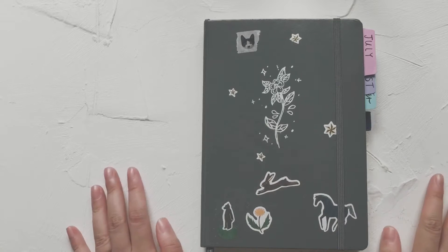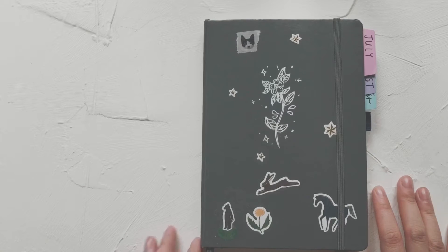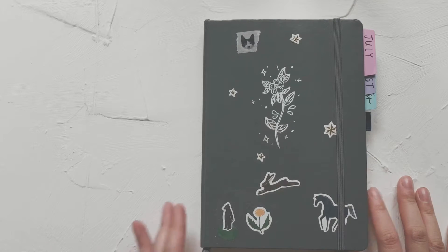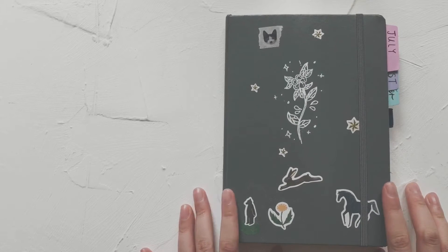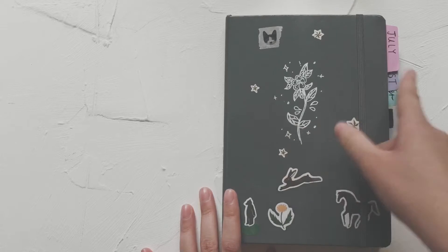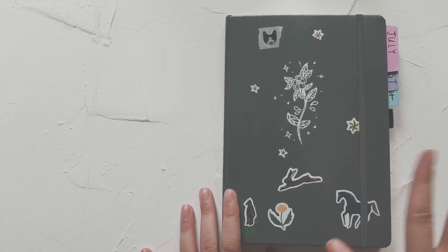Hello YouTube, welcome back to my channel. This is Tiffany from TV Butter. Today I have another bullet journal related video for you guys — I'm going to do a wrap-up. I started my bullet journal in July and now it's September, so it's like a quarter of the year.